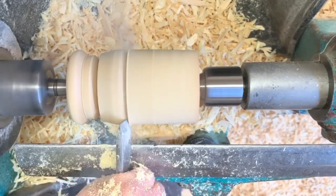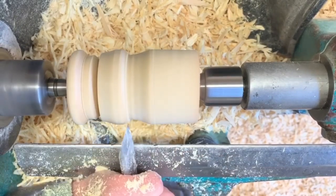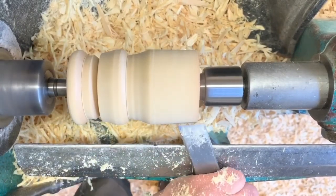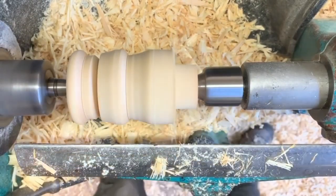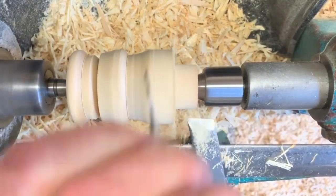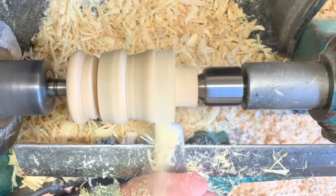The v-cut keeps the transitional point in the correct place, and a peeling cut removes a lot of timber quickly. I use a homemade gauge which is basically just a slot cut in a piece of sheet material.